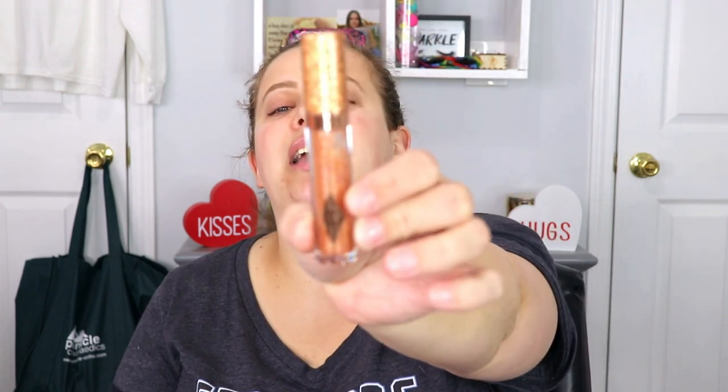Okay so this one is a Charlotte Tilbury Lip Jewel — a dazzling diamond gloss. I think I have one thing that's Charlotte Tilbury and it's a lipstick. I love it. Oh, this packaging — look at it. It's so freaking pretty.